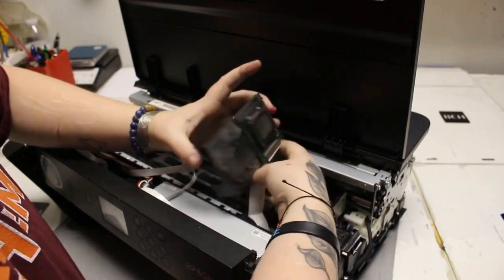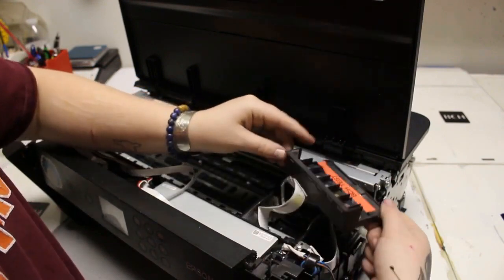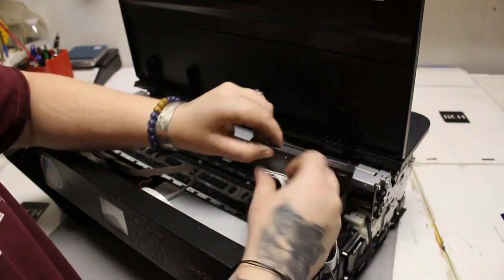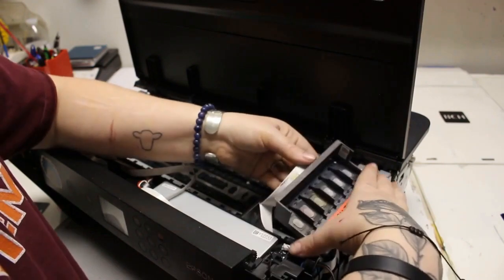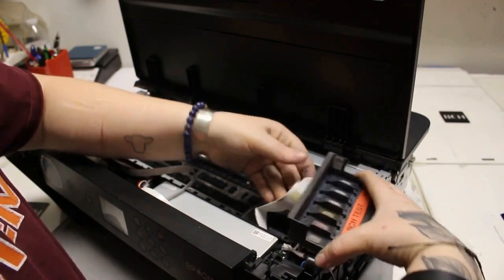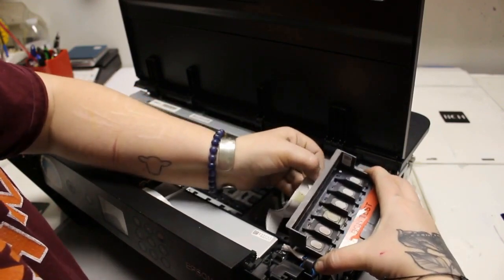Hey guys, it's Abby. We're going to start by taking out the printhead. There should be screws, but we didn't have screws in our test printer here. I was able to lift it out. I had to push a little bit on the side FFC cables to make sure it was flat against the carriage to help lift out the printhead.